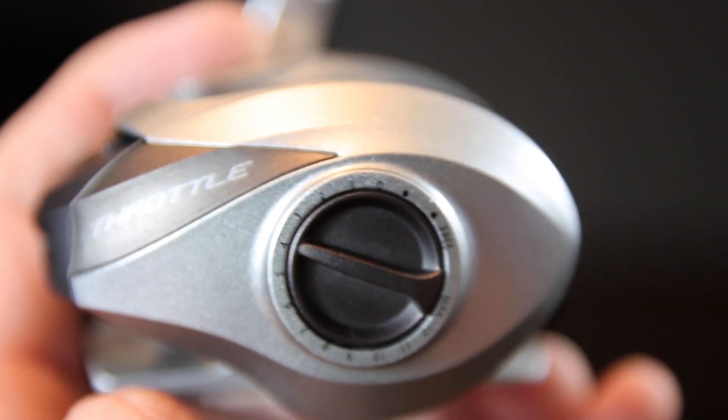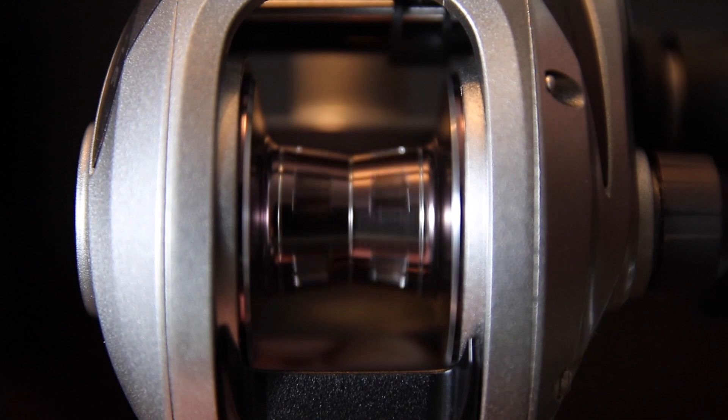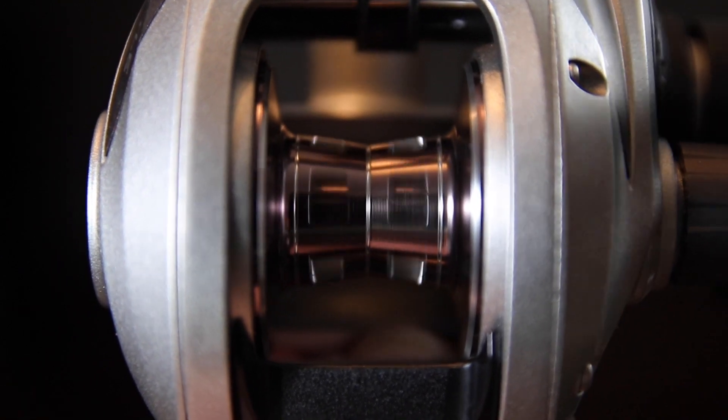That side-panel cast control allows you to tweak your settings more easily and cast more accurately without having to break open the side panel. This reel also has a zero-friction pinion design, where the pinion gear is held in place by two ball bearings, meaning there's no contact with the spool during casting. It prevents wear and tear and gives you a reel that's really built to last.